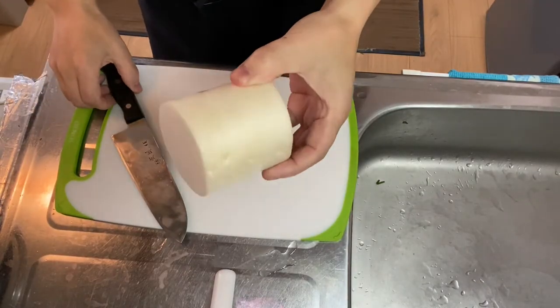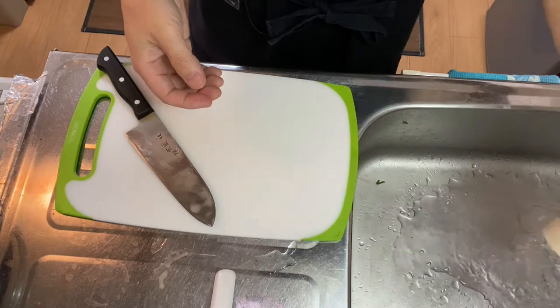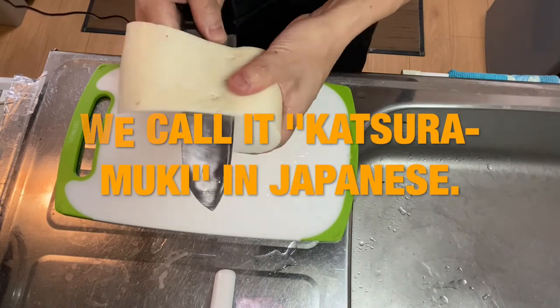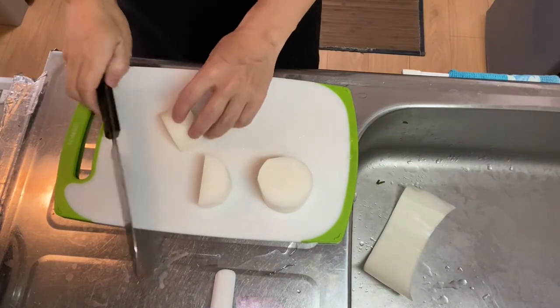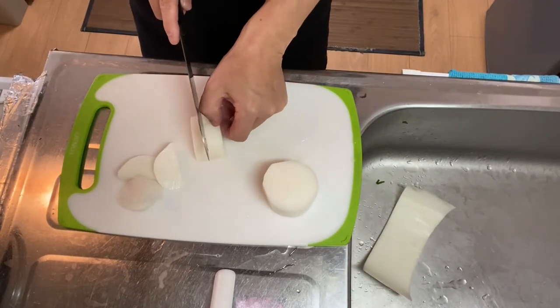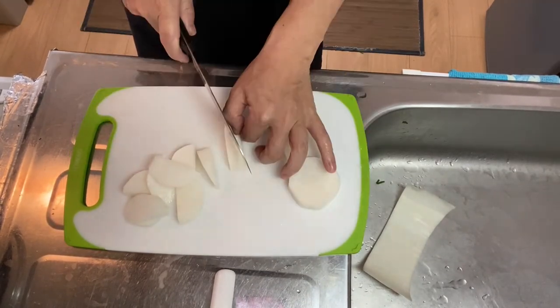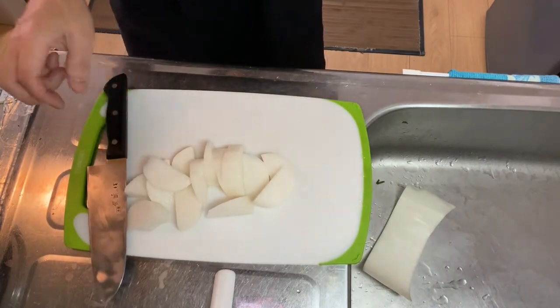Now it's time for step one: prepare the white radish. I already cut it into three-inch lengths. First, peel the skin with a knife — please be careful not to cut your finger. Then cut it into large bite-sized chunks like this. Now the white radish is ready, so let's go into step two.